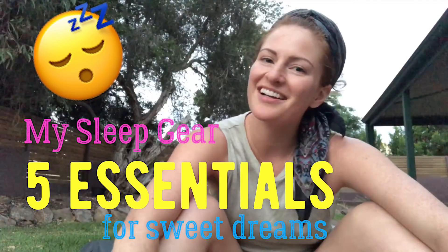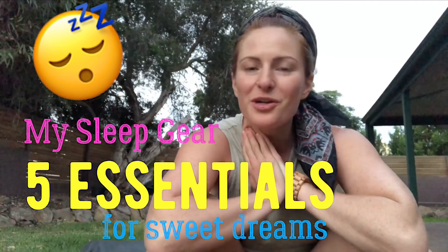Hey guys, Meg here. I wanted to make a video about what I need to have the best rest possible when I'm out on the trail. There are a few key things that I'm sure you have some version of, but I want to show you mine, and there are a thing or two that I do extra that gives me a really solid rest and that I highly recommend.